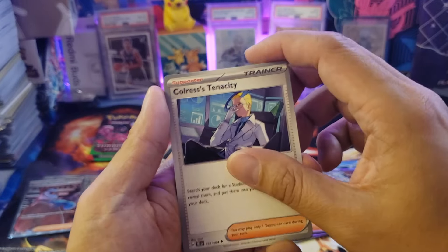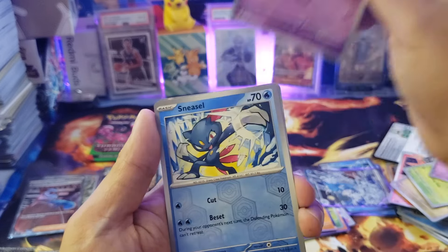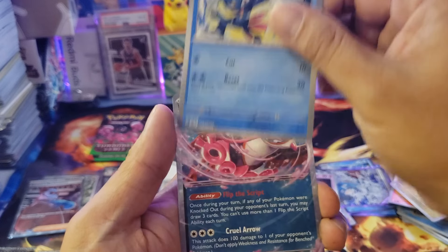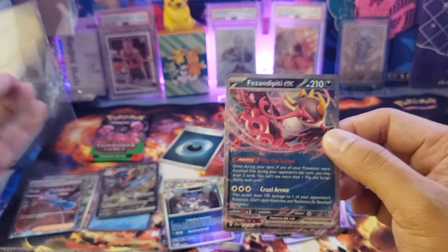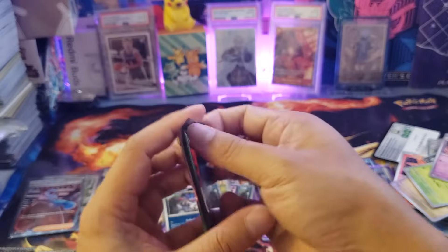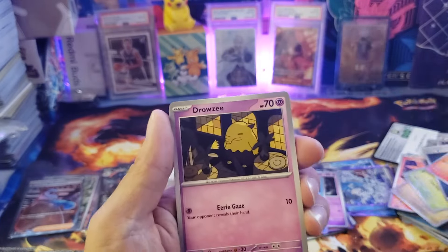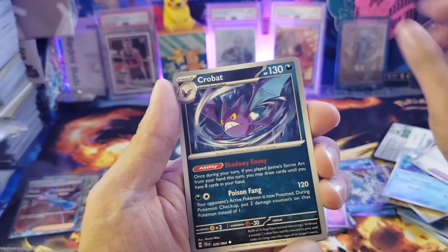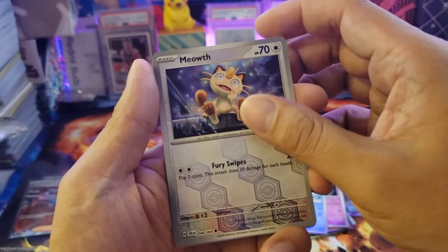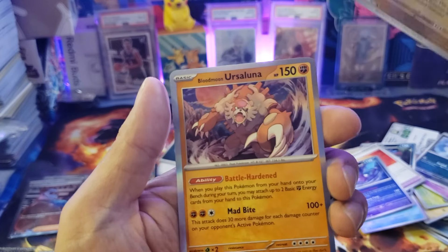Last pack from the Kingdra side: Zarude, Dottrix, a colorless Cresselia, Vullaby, Hypno, a reverse holo Dust Cloud... and at the back we got an EX card! I was surprised — I thought it might be an illustration card, but it's an EX instead. From the last Greninja pack: Houndour, Rosy, Absol, Seadra with very nice art, Malamar, Power Lens, Crobat, a reverse holo Meowth, and another reverse holo Kyurem. The final card was an Ursaluna — not an illustration.